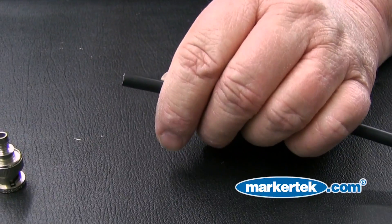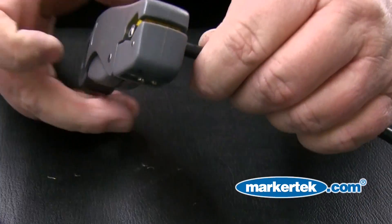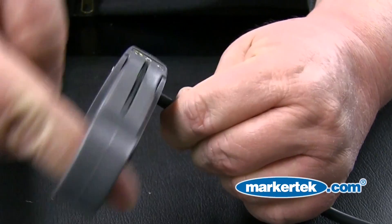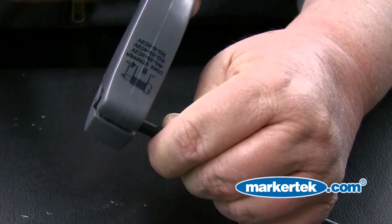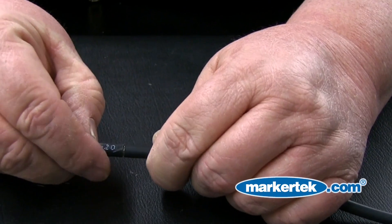Step 3: Insert the cable into the Paladin 1255 coaxial stripper. Be sure to align the cable so it's flush with the end of the tool. Rotate the tool around the cable six to eight times. A tool such as this one scores the cable jacket, insulator, and shielding in the three places required.